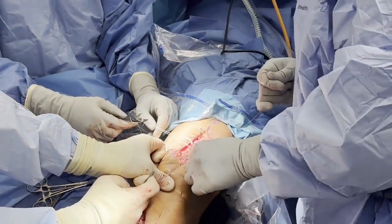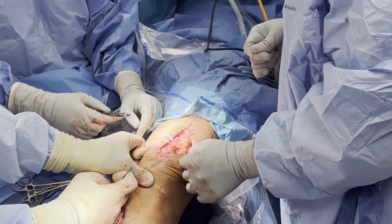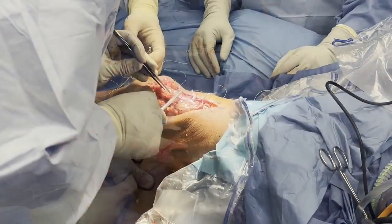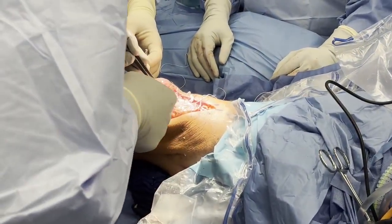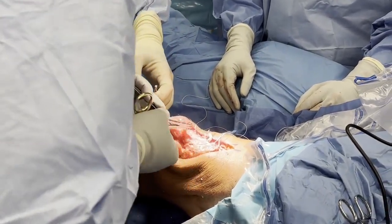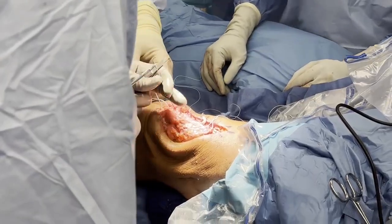As the Q-fix anchor sutures are tied, the patella is positioned appropriately while the quadriceps tendon and tag sutures are pulled distally to gain patellar height. The quadriceps tendon and tag sutures are then tensioned in a pan-supervest fashion, with the lateral aspect of the quadriceps tendon coming on top of the medial aspect.